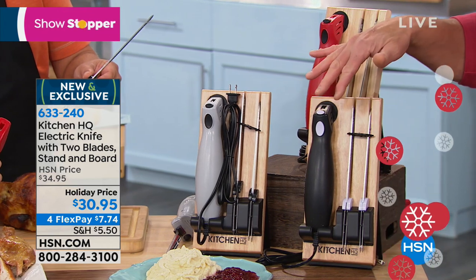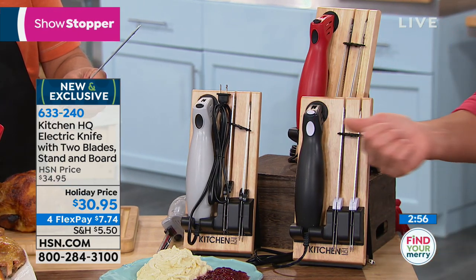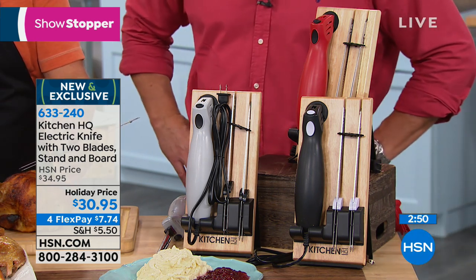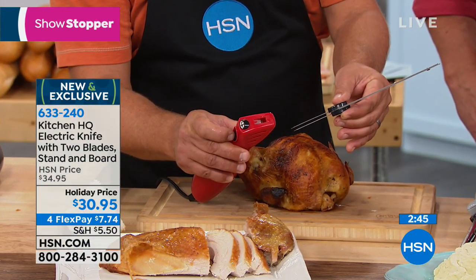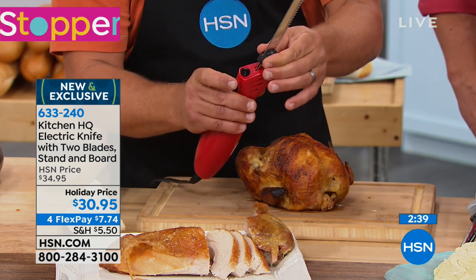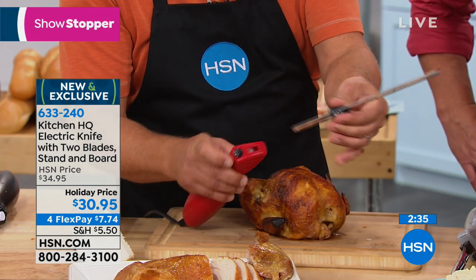It just cradles right in, so you're ready to go whenever you need it. By the time you wash a regular knife, this thing is already clean and put away. Here's how simple it is to change out the blades: there's one button on the very top of the machine — a little black button. You've got one button that turns it on and off, and this other button is the release button. All you do is take your blades, slide them in, you'll hear it click, and it's locked in. To take them out, push that button — it unlocks the blades so you can change them out.